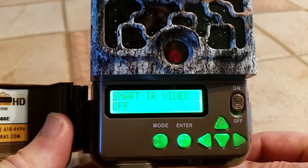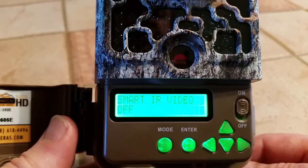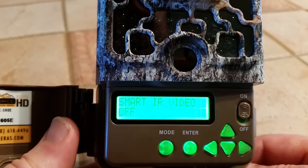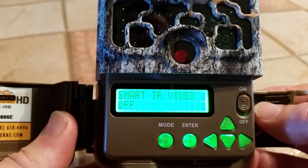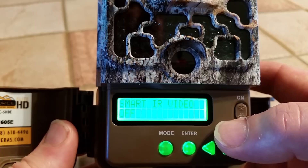Next is something called smart IR video. What that is: if you have your video length set to, say, 20 seconds or even one minute, during daytime only, if there's live action happening in front of your camera it will continue to record even past your 20-second or one-minute setting and record as long as there's action there — up to five minutes. If you have it off, it just goes for the one minute or whatever your video length setting is. I'm leaving that off right now because if there's a squirrel in front of your camera, it's going to record a squirrel for five minutes.